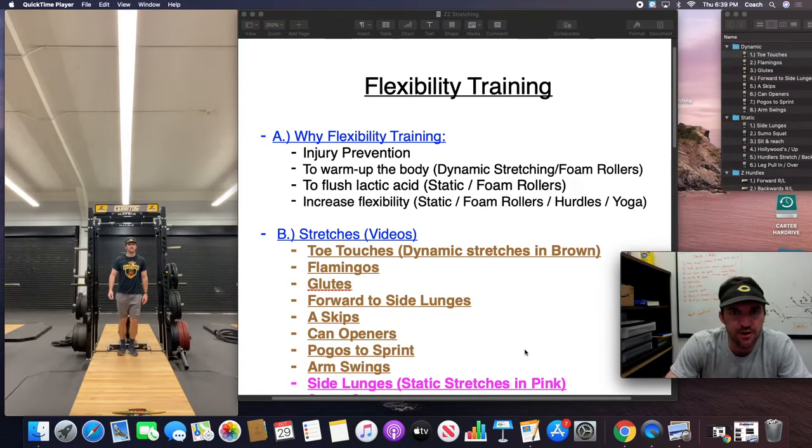Hi guys, Coach Carter here. We're making a new video about flexibility training. A lot of this stuff is pretty common and self-explanatory, but if we're talking about weightlifting and training a high school athlete, flexibility and stretching is a key component. So we're going to cover the different things we do to make sure our kids are staying healthy and flexible.